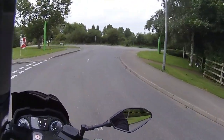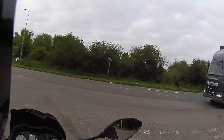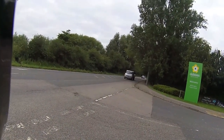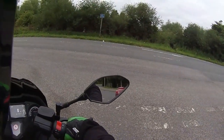Even at tick-over, the bike holds its line very well - low-speed maneuvering ability is excellent, very well planted. Heading out into traffic now, and being a 300cc liquid-cooled bike I'm expecting to get up to 40 mph very quickly.